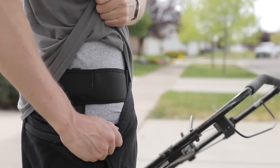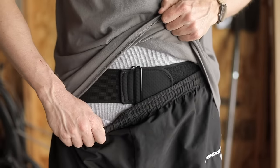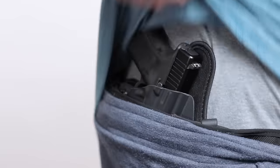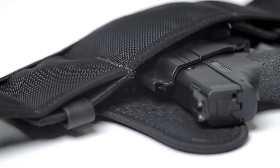The Alien Gear Sport Tuck Bellyband Holster is compatible with any Alien Gear IWB Holster, including the original leather IWB Holster, the 3.5 IWB Holster, and the Shapeshift 4.0 IWB Holster.